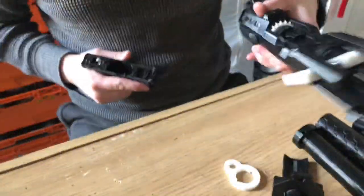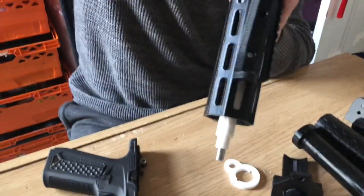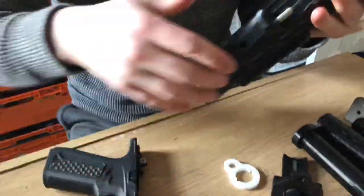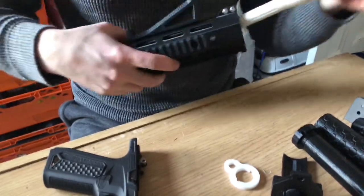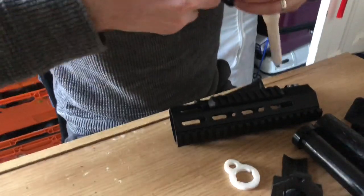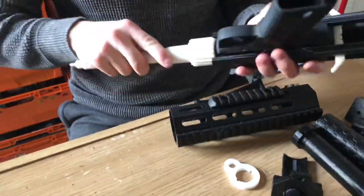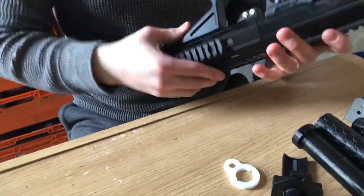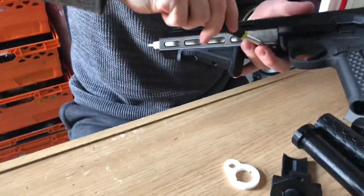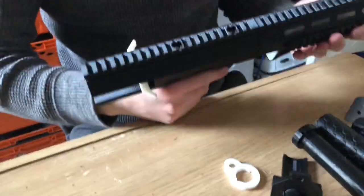One second — made a mistake, don't tighten the rail down yet. You need to put the lower on first, so clip in your lower. The barrel goes on and clamps down.